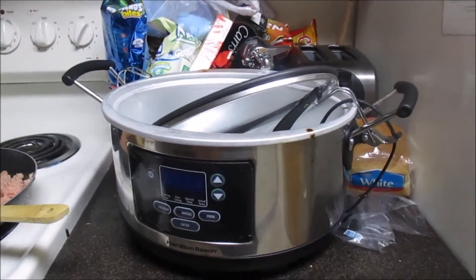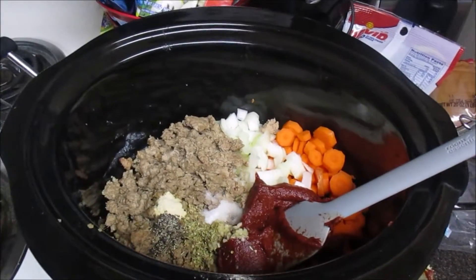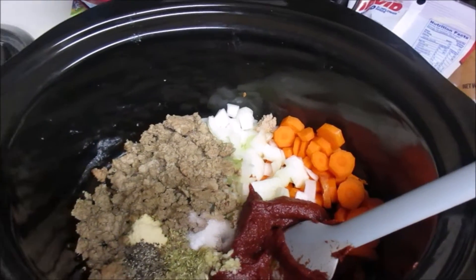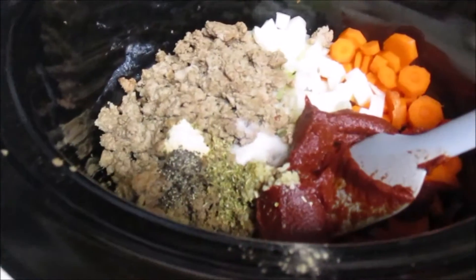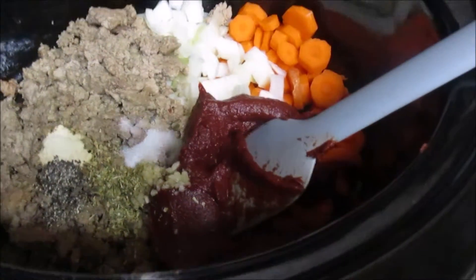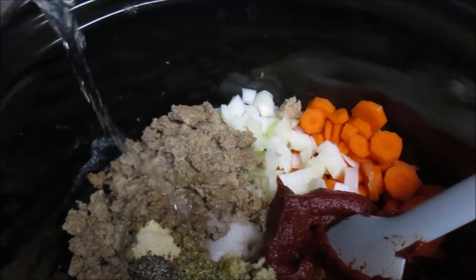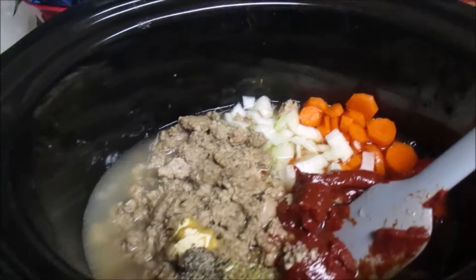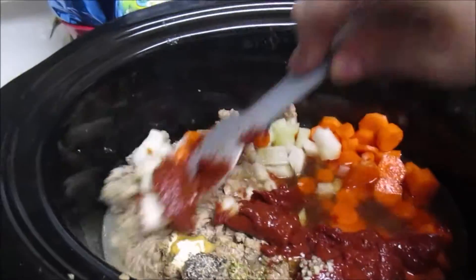Here we go! They call this poor man's stew. It's got a pound of ground beef, an onion, three carrots, and potatoes — but I thought I had potatoes and they had gone bad, so no potatoes. It's got pepper, salt, oregano, garlic, onion powder, tomato paste, and now we add two cups of water to make it a stew. Now we stir it up and we'll have this sitting all day for lunch.